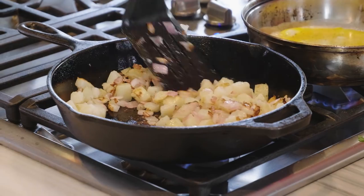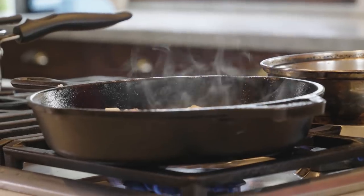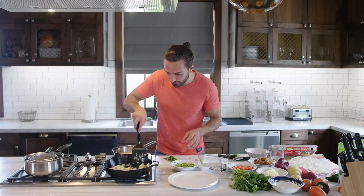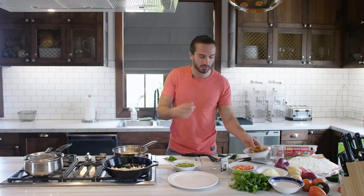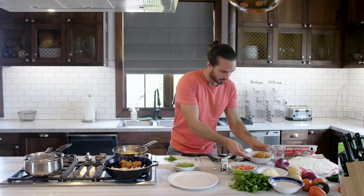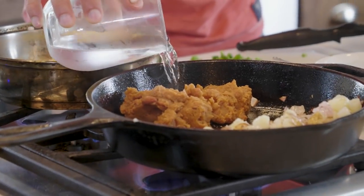Let's check these potatoes — yeah, that's what I'm talking about. That's what we want. It's starting to crisp off now, so it's like a hash brown, like an onion and potato hash brown. Now I'm going to make a little bit of space, because the refried beans you don't really want to eat cold — you want to warm them up. So I'm just going to put them in the pan and add a tiny little splash of water just to bring them to life.